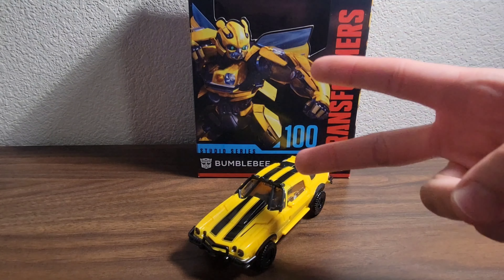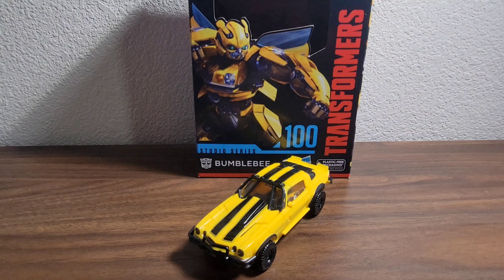Hello there, peoples of the internet — it's your boy Al Ghigai, back at it again with another video. Today we're going to be taking a look at the Transformers Rise of the Beasts Studio Series 100 Bumblebee.